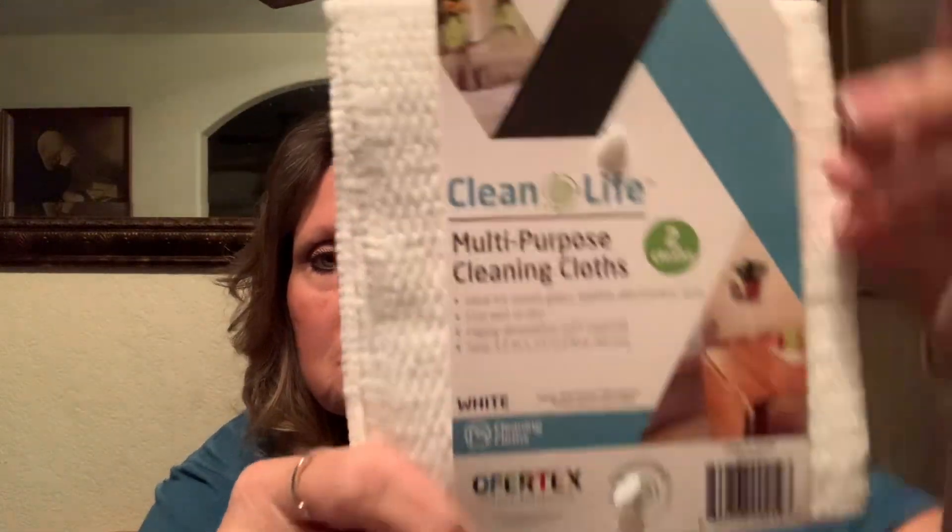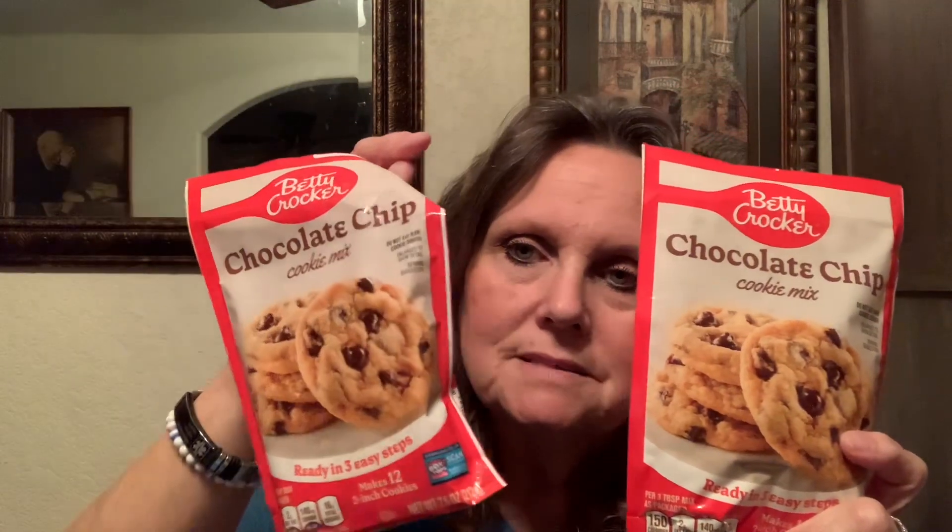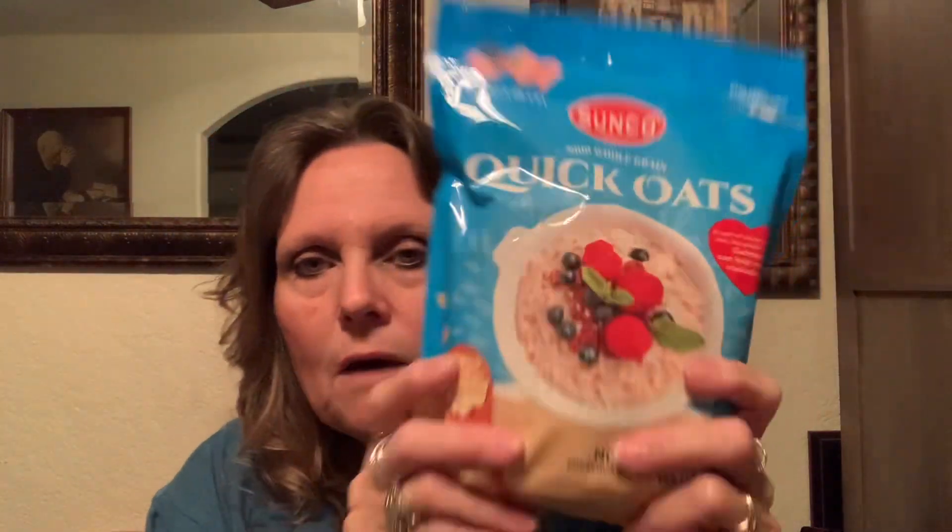These are the Clean Light multi-purpose cleaning cloths — there are two in here and they feel really nice and thick. They're ideal for wood, glass, leather, electronics, and auto — use wet or dry. I thought that was a good buy for a dollar twenty-five. I also needed some Italian seasoning and I love buying it for a dollar twenty-five. I picked up a couple more chocolate chips — I like to keep those on hand — and I picked up the quick oats.